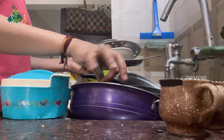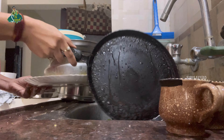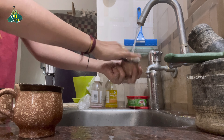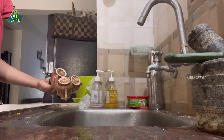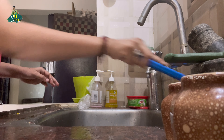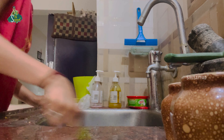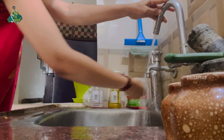We will put the dishes and wash them. We have to do the dishes in the morning. We will wash the sink and clean the countertop.